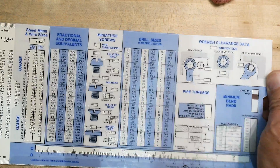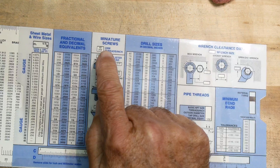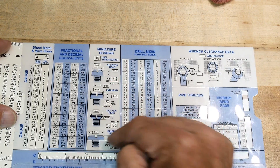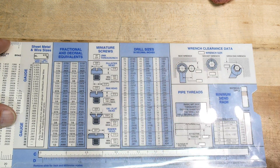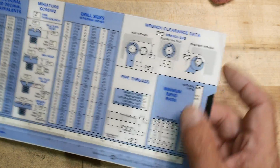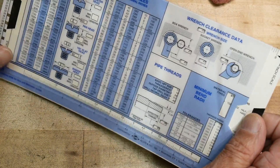There are miniature screws - 40 UNM, 254 threads per inch - those are used in watches, and it gives you sizes for those tiny little screws. There's also drill sizes by letters and numbers. This is super cool - I've never seen this data presented this way anywhere, though it's probably in the Machinery's Handbook too.